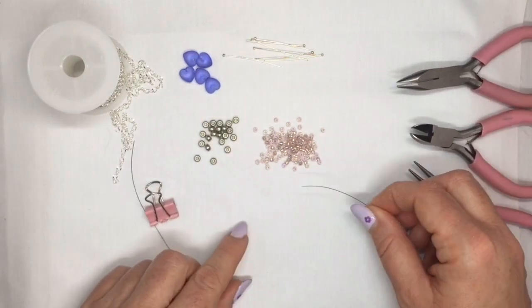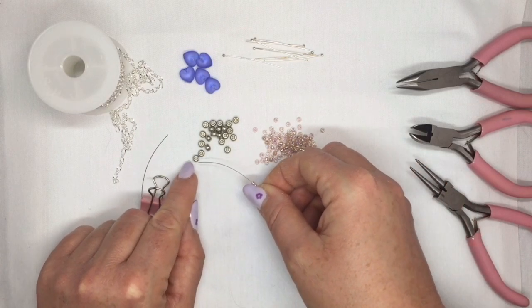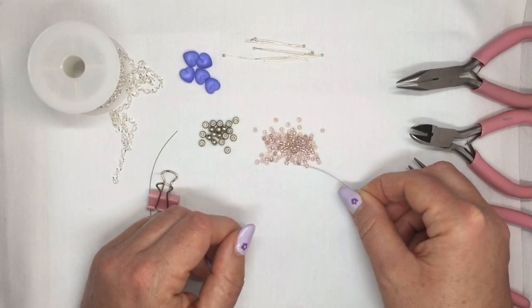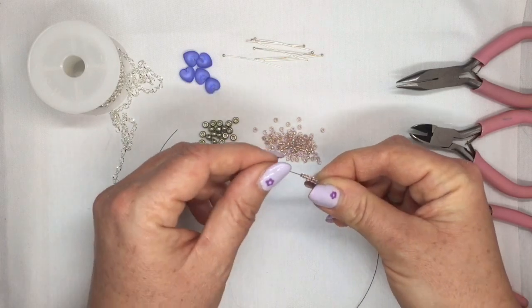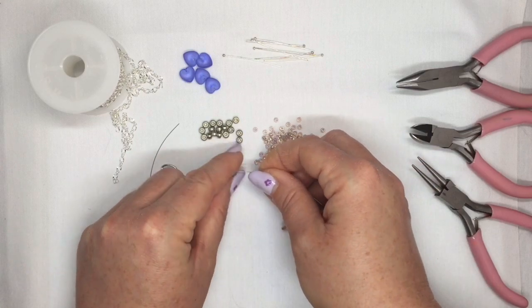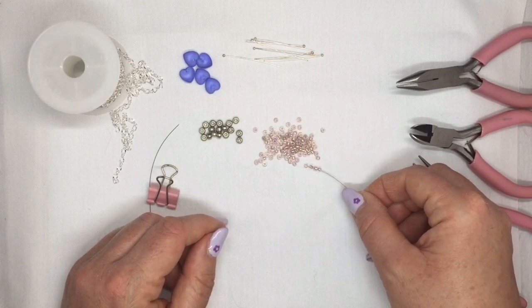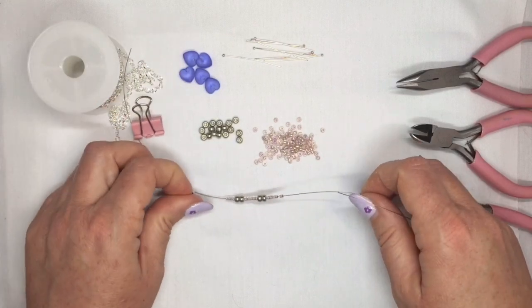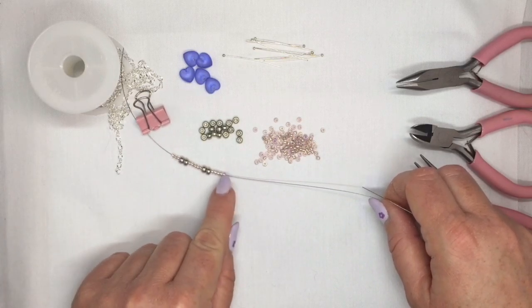Then you're going to start to pick up some of your seed beads. I started with three of the 8-0's, then two of the 6-0's. From here on it's five of the 8-0's — you could start with five 8-0's if you wanted to instead of the three; I just started with three because I thought it looked nice. Then two of the 6-0's, and then five of the 8-0's again. You're going to pick up that combination of beads a few times — this will be the end of your necklace, so you can add on or take away depending on the length you want. The last one you want to pick up is a 6-0.